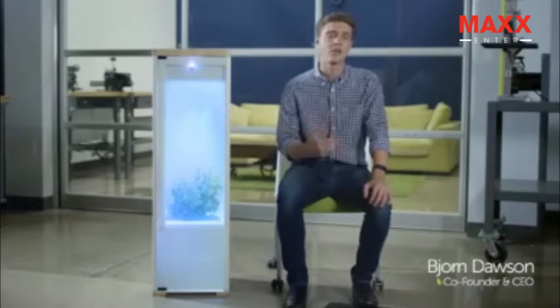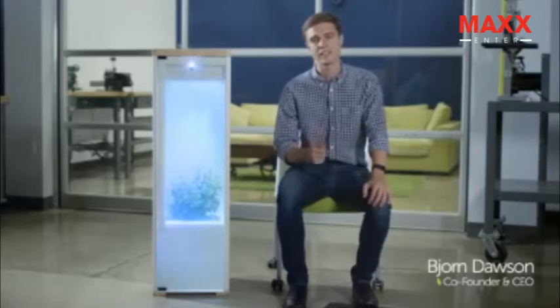I'm Bjorn Dawson, and this is Grobo. Our team has worked for the past two years to make Grobo the perfect way to grow healthy, high-quality plants. And we can't wait to see what you grow.